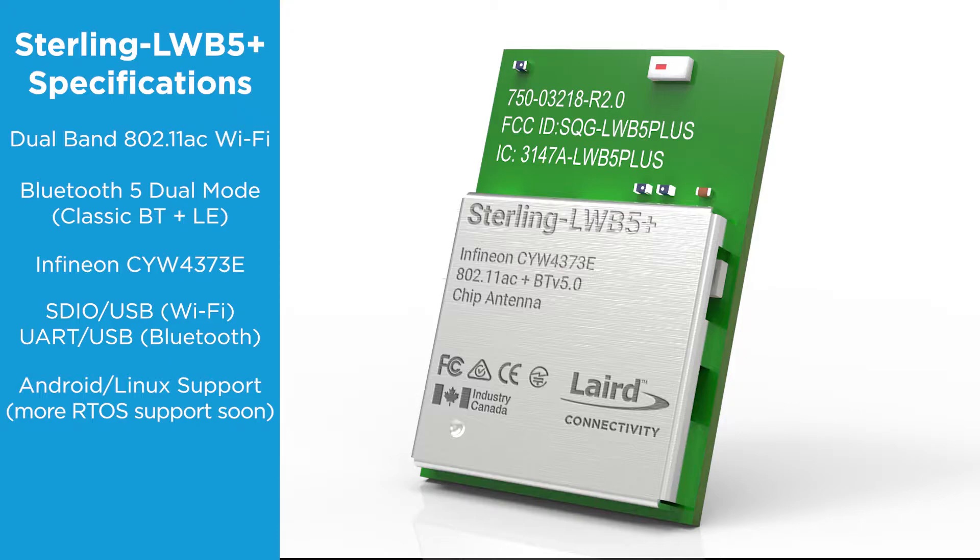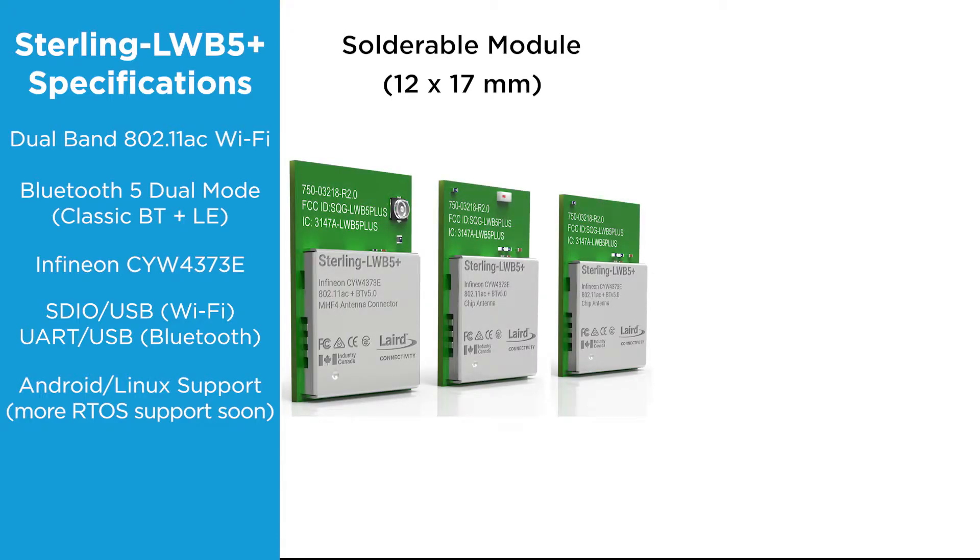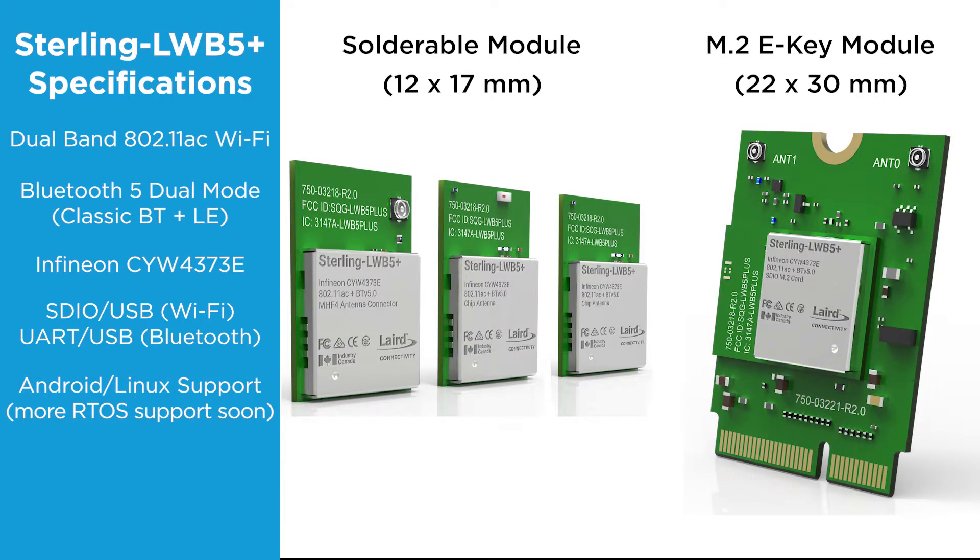The LWB5 Plus comes in two main form factors: a solderable module or an M.2e key module. The solderable module is 12 by 17 millimeters and is available with three antenna configurations: an onboard chip antenna, an MHF4 antenna connector for an external antenna, or trace lines for external antenna diversity.